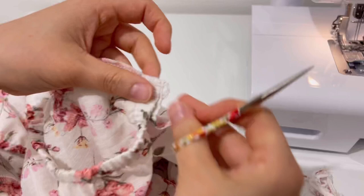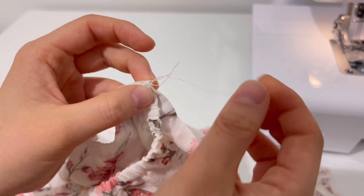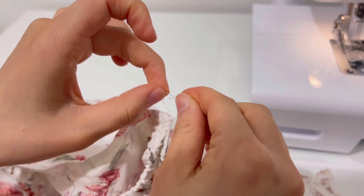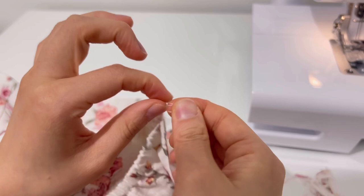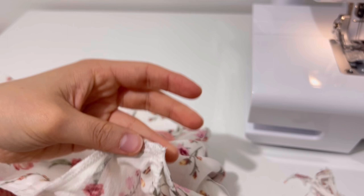After overlocking, I loosened the thread leaving 1.5cm of thread and tied it twice. Then I fixed the seam allowance to the sleeve.